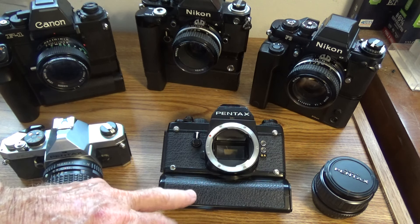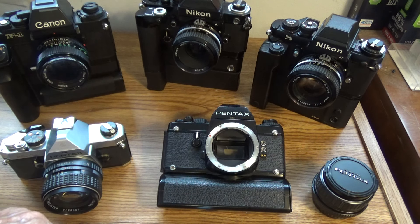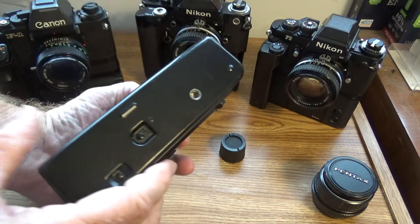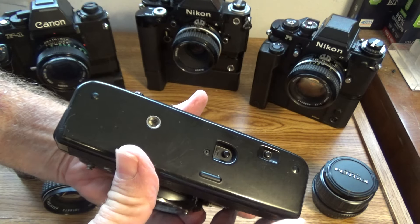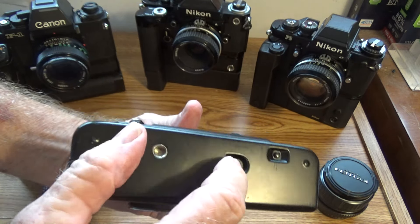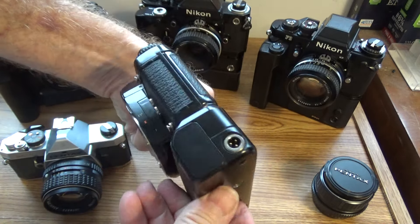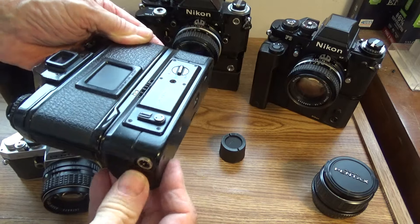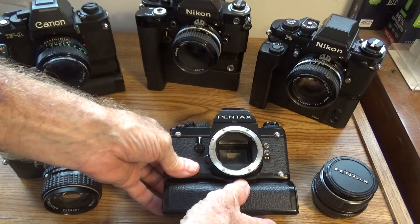This is the autowinder — not a motor drive. It contains four batteries. Autowinders, by the way, we define as taking four 1.5-volt AAs. So there are your batteries, right there, and they work. The four batteries mean a 6-volt motor, and we call the 6-volt motor an autowinder. The other cameras will take 8 batteries or sometimes 12.